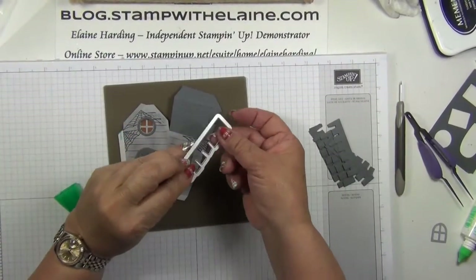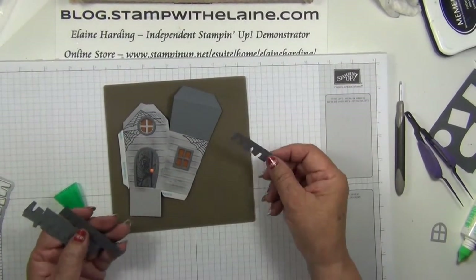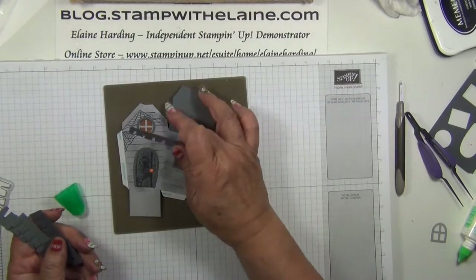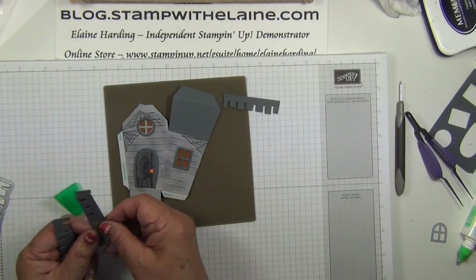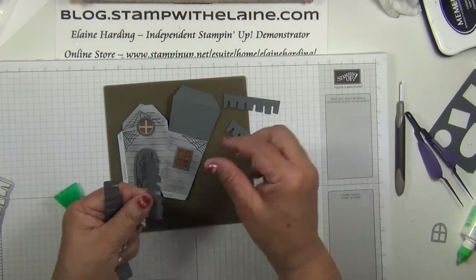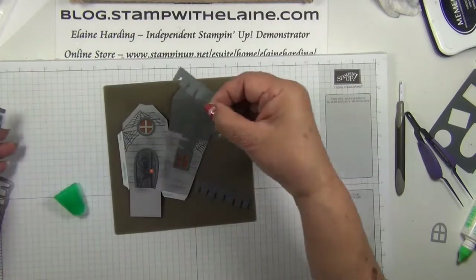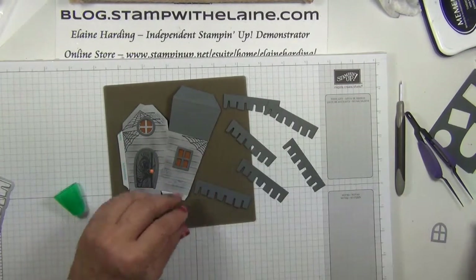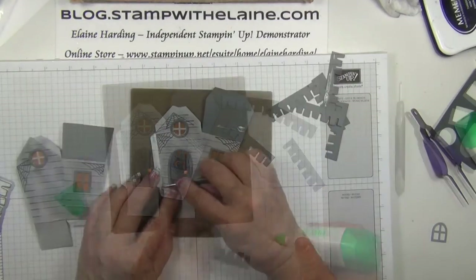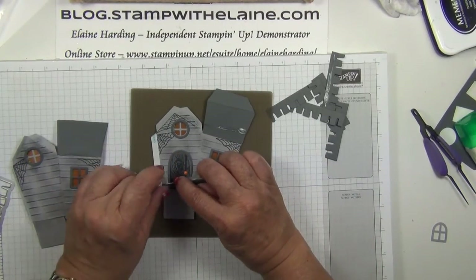I've used this die to cut out the roof tiles beforehand, but now that I've got this extra piece I won't need as many. I'd say put about three on each side rather than five — so that's six altogether. On second thoughts it might be better to put the roof tiles on last.